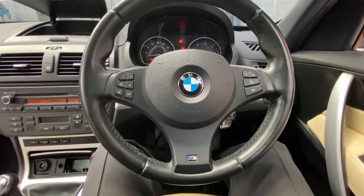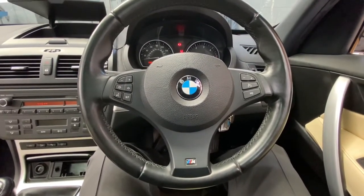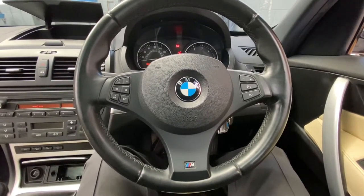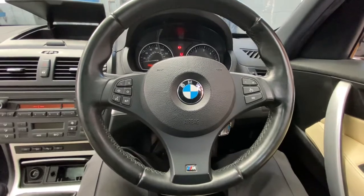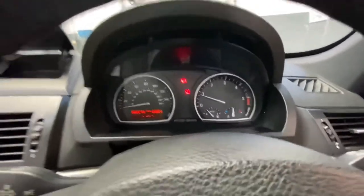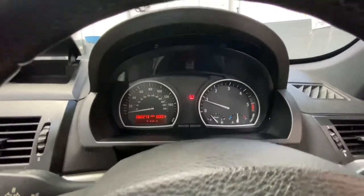Hello ladies and gentlemen, welcome back to GAB Official. Today I'm working on the BMW X3, 2009 reg. As you can see on the dash, we've got the tire pressure warning light on — I'll just release the brake so you can see that.